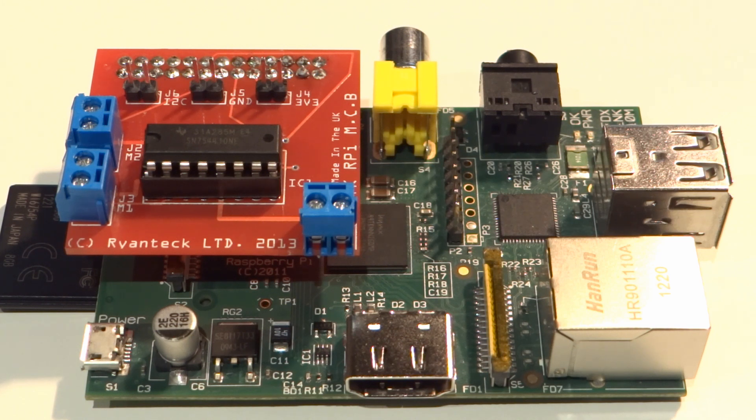They retail for £9.50 and can control up to two motors. This is great for small hobby robots — more of that in a second. Now let's have a look at the MCB controlling a single motor.